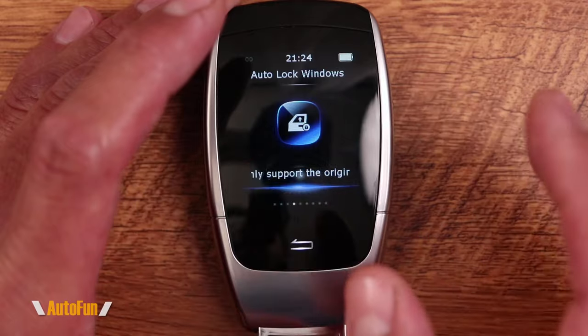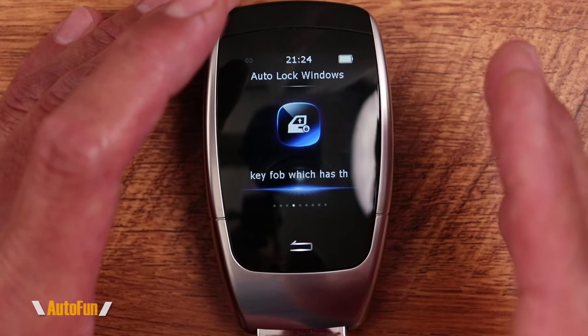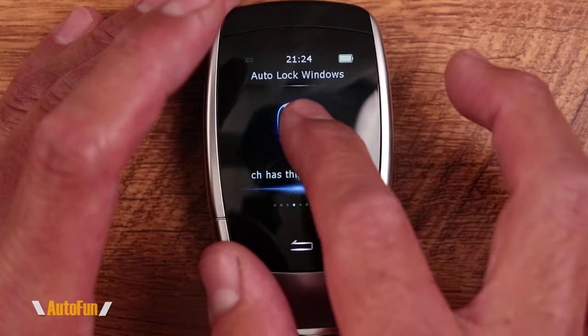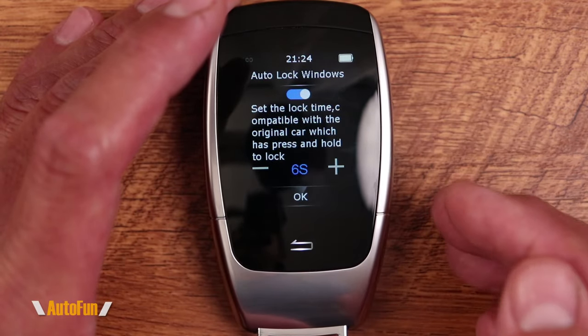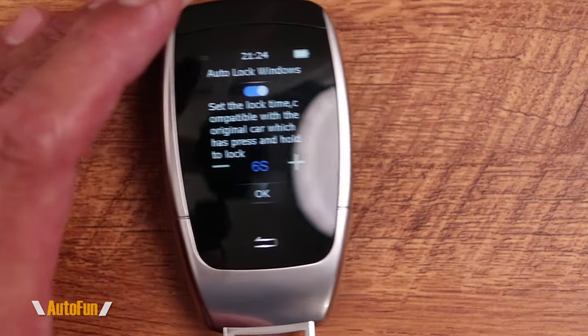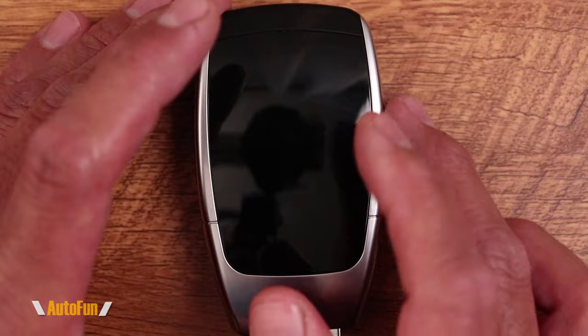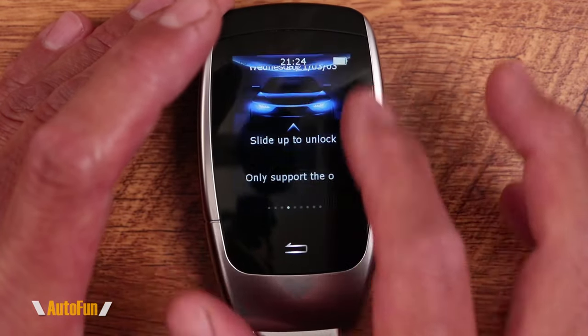The next menu option is the auto lock functionality. Certain cars are able to close their windows with the remote, and this remote allows us to do that automatically when we walk away from the vehicle. We had this functionality on the prior one, but here we can fine-tune it a little bit more by changing the number of seconds before that functionality kicks in.